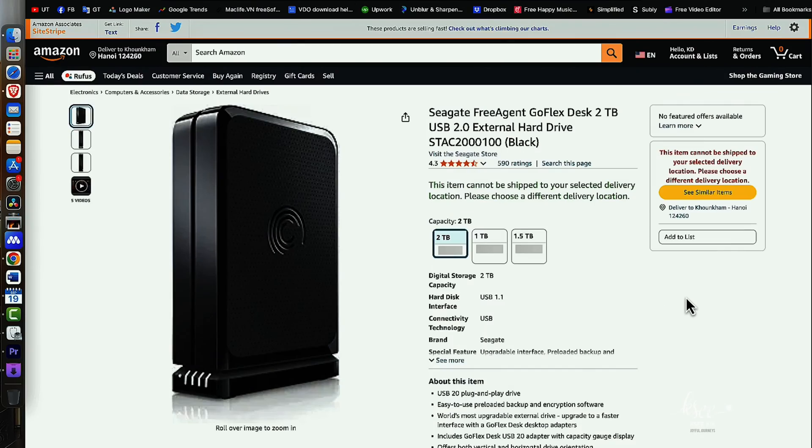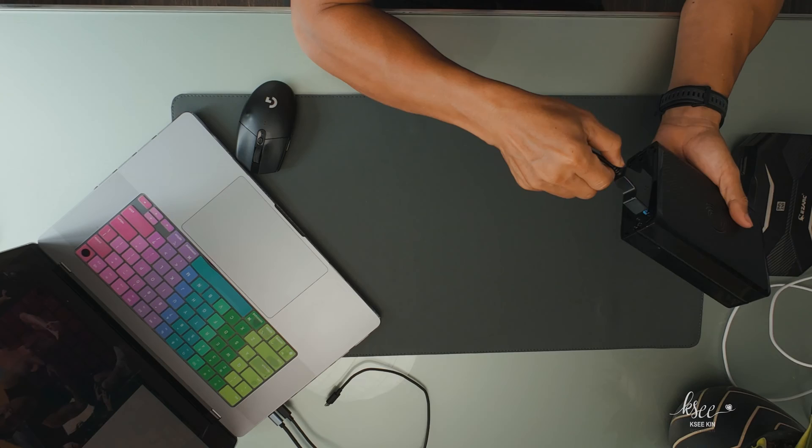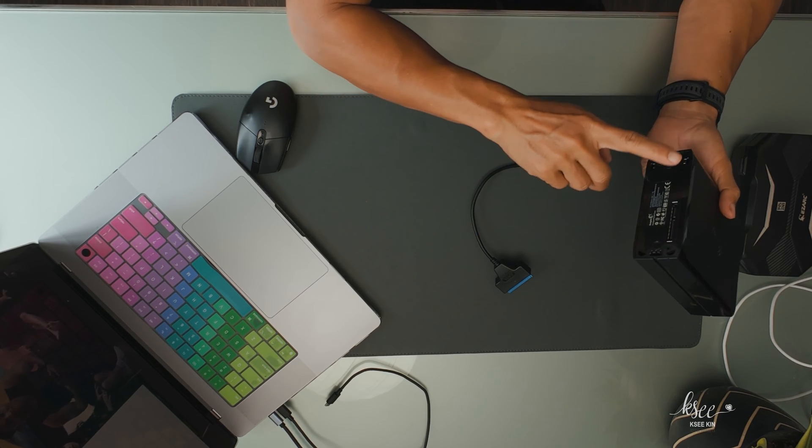Hi, today we are taking a look at the Seagate FreeAgent GoFlex external hard drive. It's actually been around for over a decade now. My wife wanted to access some old files on it, so she bought a SATA-to-USB cable. Unfortunately it didn't work because the original base port of this external hard drive was missing, so I took on the challenge of opening it up and connecting it.